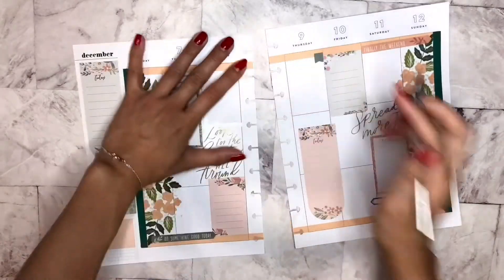It's so cute! So then we also have this sticker that says "do something good today." And this one says "finally the weekend," so I wanted to put it here. Maybe I should layer it. Yeah. And then let's put this down here to match.